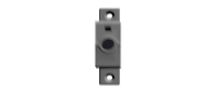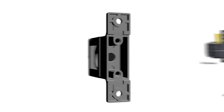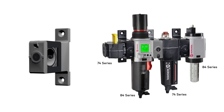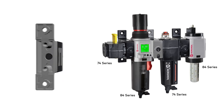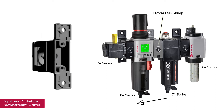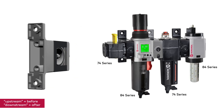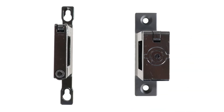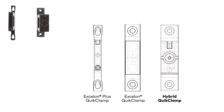New hybrid quick clamps are used for adding Exelon Plus 84 series units to an Exelon 74 or 73 assembly. Hybrid quick clamps are only needed when the Exelon Plus unit is added directly upstream from an Exelon unit — they are not necessary if the Exelon Plus unit is added downstream. They are installed the same way as regular quick clamps, and since the hybrid quick clamp is the same size with the same bracket hole pattern as the standard Exelon clamp, mounting modifications are minimized, which makes interchange a breeze.